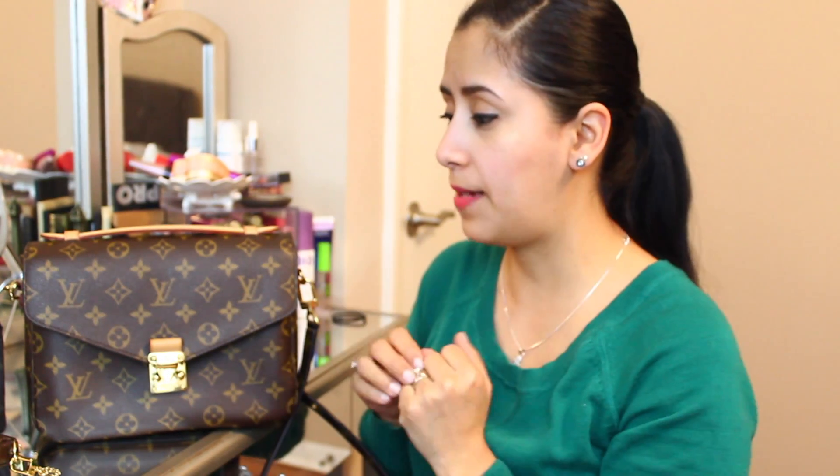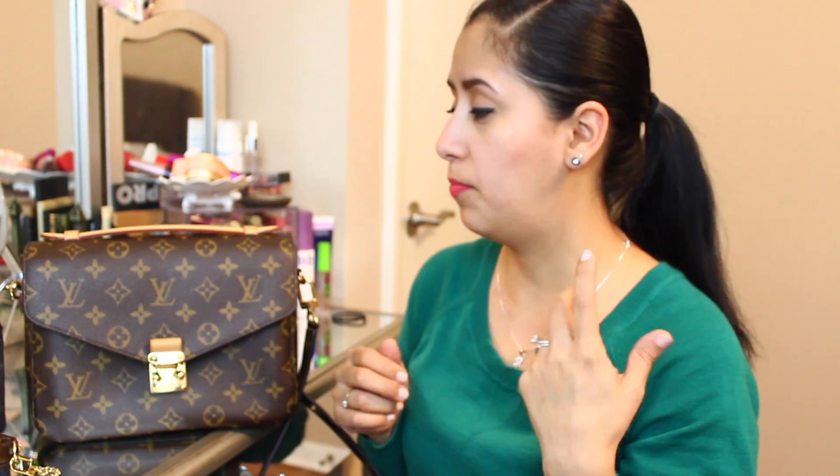I have been wearing this bag non-stop — unless I'm at work where I take my messenger bag. I seriously could not be happier with her. I get a lot of compliments and people always ask what kind of bag it is. I have my eye on the Neverfull MM with the rose ballerina interior next — that's my holy grail right now. Since this bag was being discontinued I had to jump on it, and I don't regret it at all. I really hope they don't discontinue the rose ballerina interior.